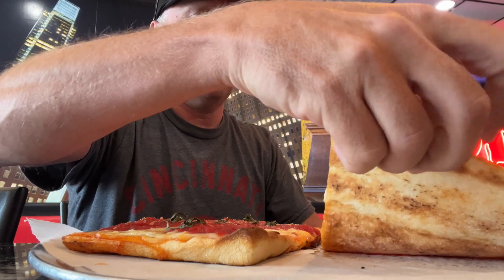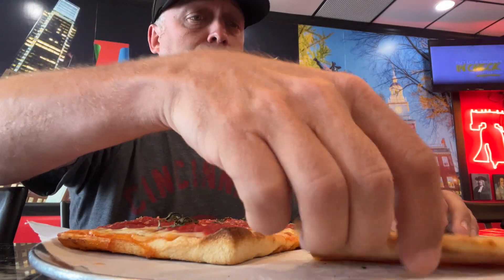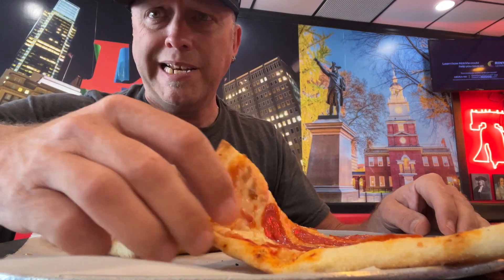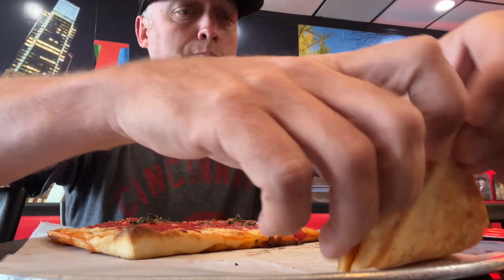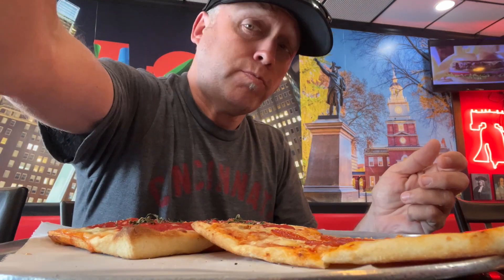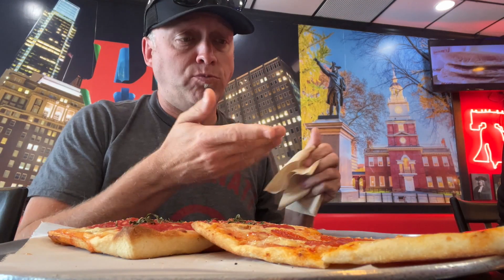Got the two slice and a drink deal for 12 bucks — a grandma pie and just a standard New York slice. The New York slice looks like it could have been done a little longer, but we're gonna give it a go.